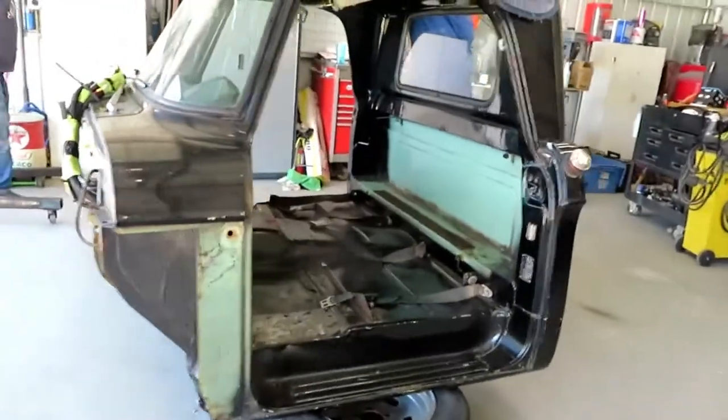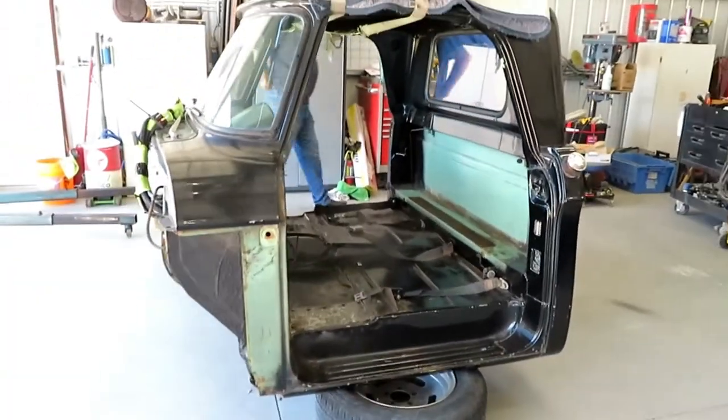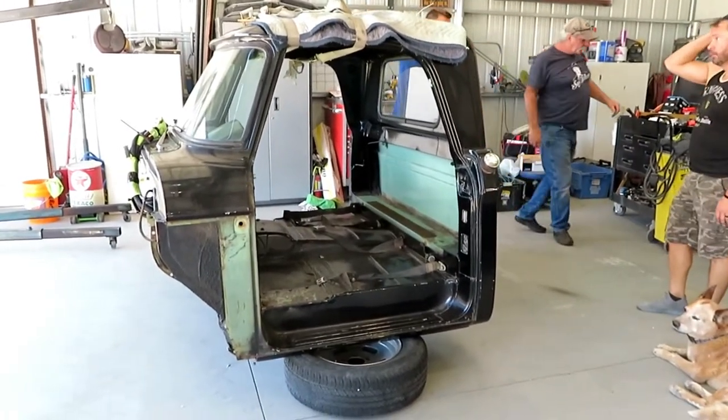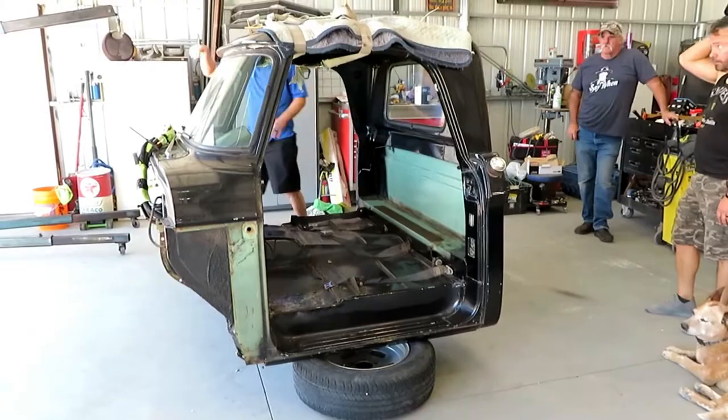We're gonna tilt it backwards and lay it on a blanket. I think I might have to help with that, so we'll come back when it happens and show you the underneath.